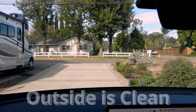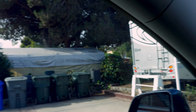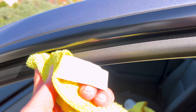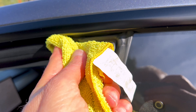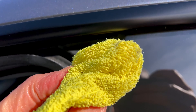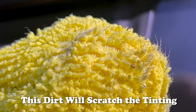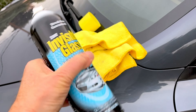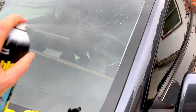At first glance it looks perfectly clean, but there still is a film here. The next step after washing the car is you have to wash the lip on the door windows. You want to make sure your outside glass is spotless before you do the inside.